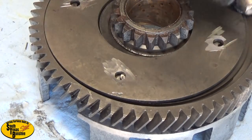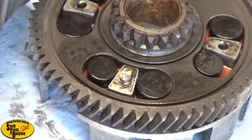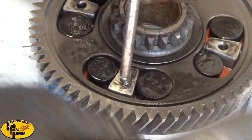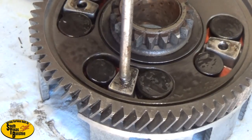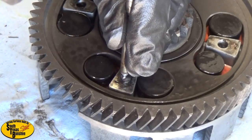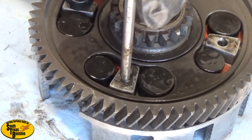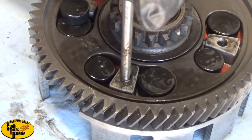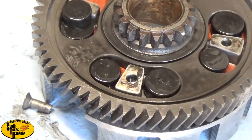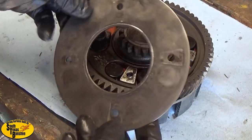There goes the plate - take that off of there. Now that's how you knock all four of them out. Once this plate comes off your job is done.